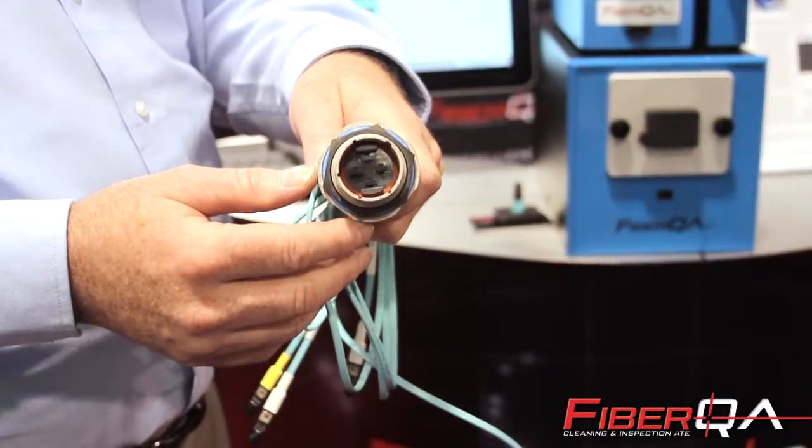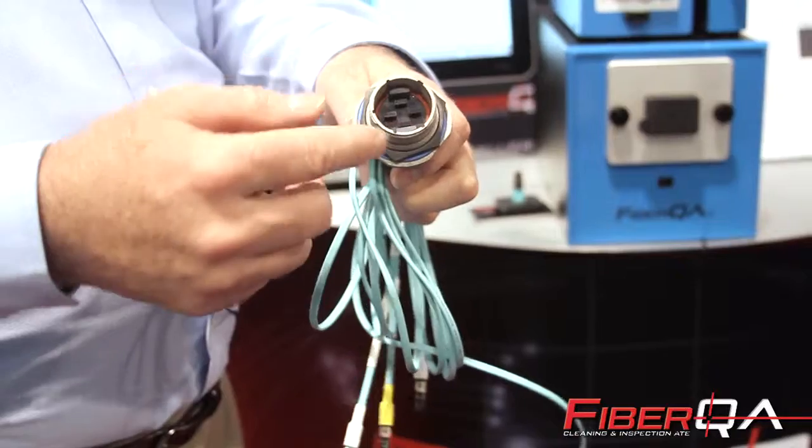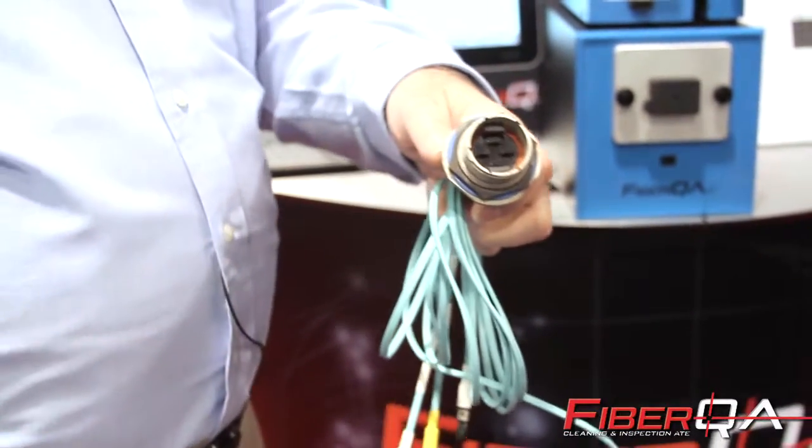This is an example of an Amphenol 4-ferrule connector. We can inspect all of the ferrules and all the fibers on this fully automatically, as well as clean them automatically.